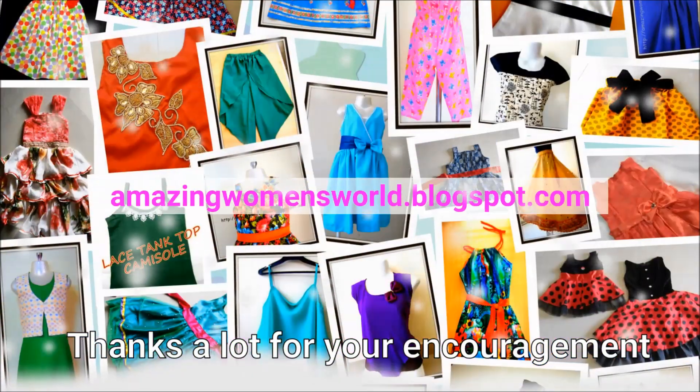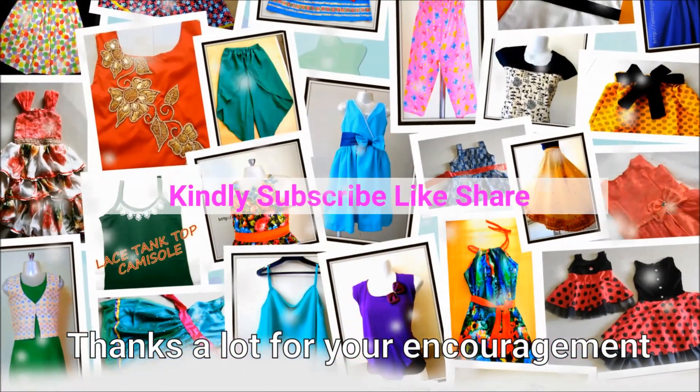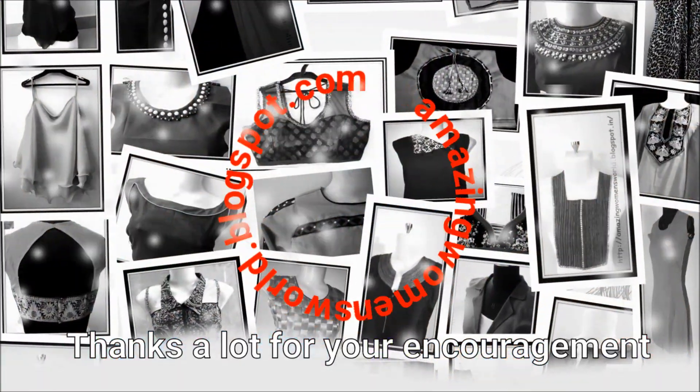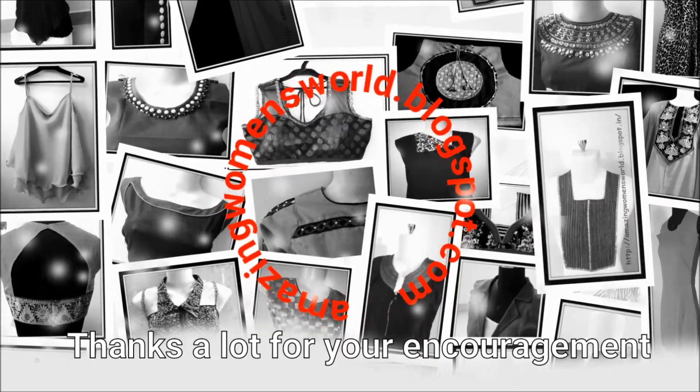Subscribe to the Amazon and Swirl channel and stay tuned to watch more videos of the latest fashions and trends. Please hit the bell icon to receive future notifications. Until then, bye for now.